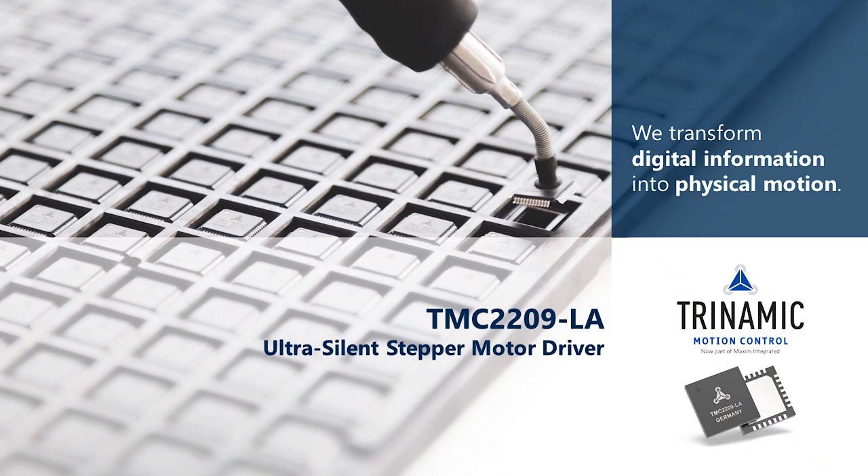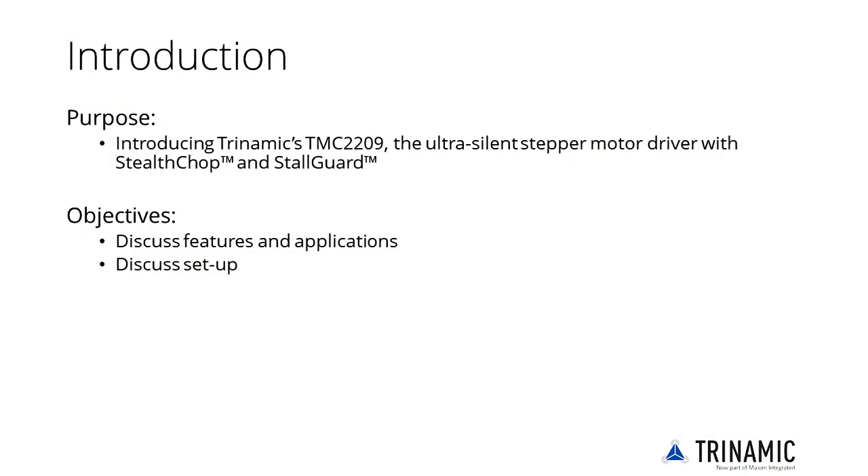Welcome to the TMC2209 Ultra-Silent Stepper Motor Driver product training module. This training module will explain why to choose the TMC2209 for your application, showing its features, applications and the setup.